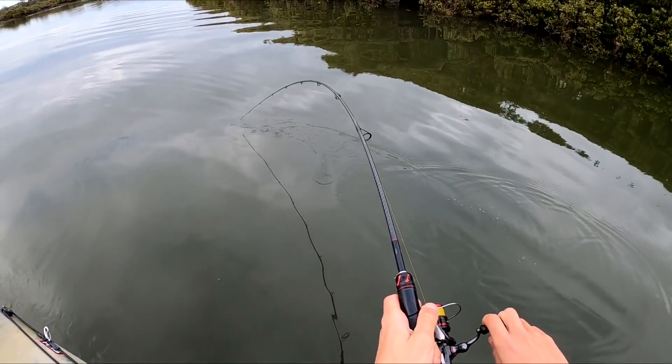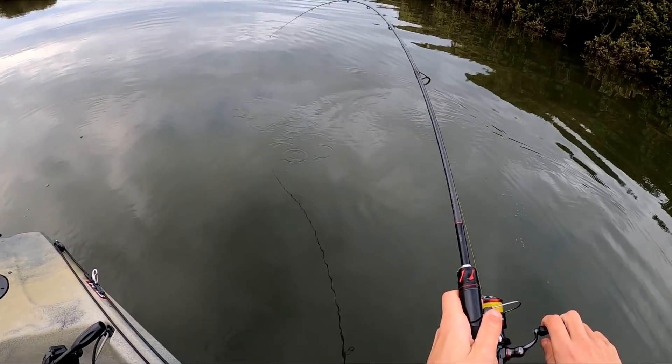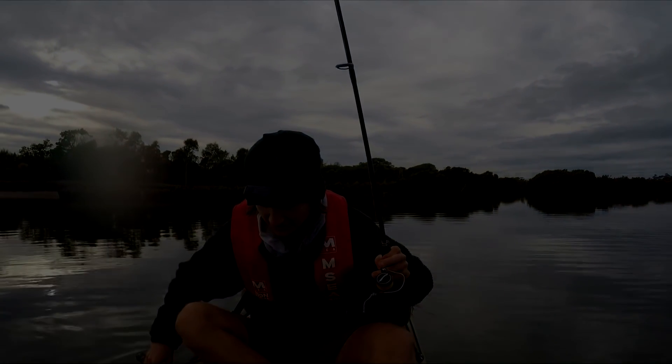Whoa, good fish. What is that? He's a cracker.